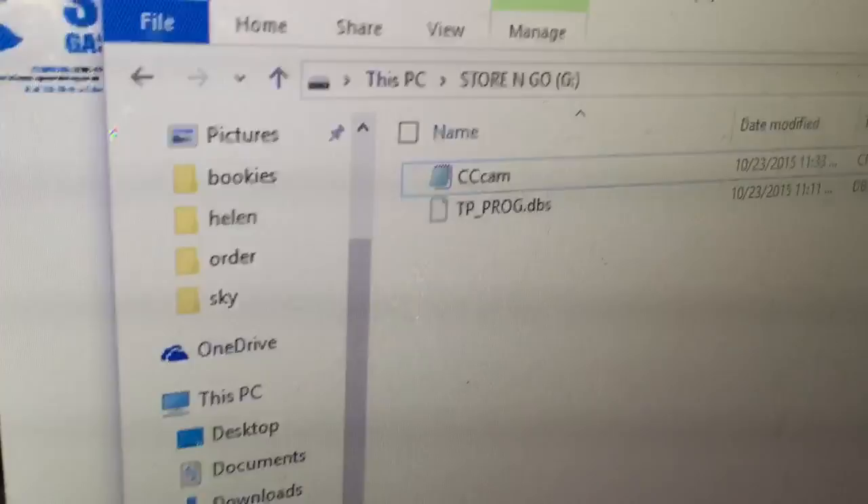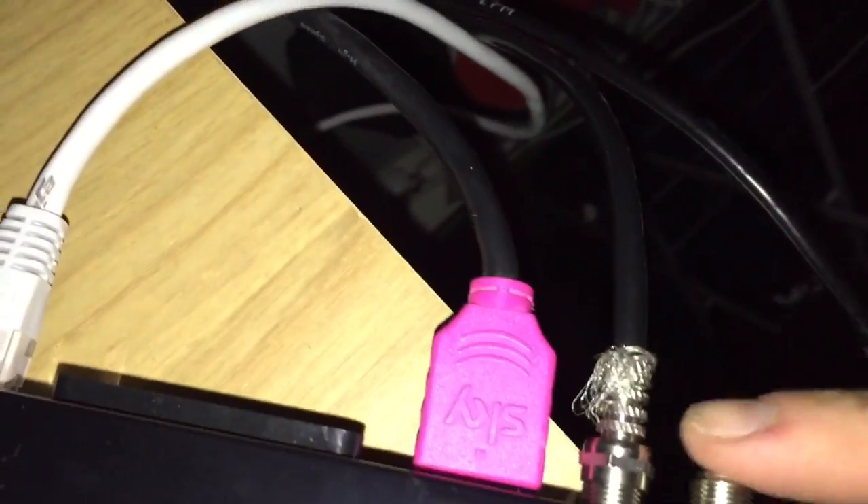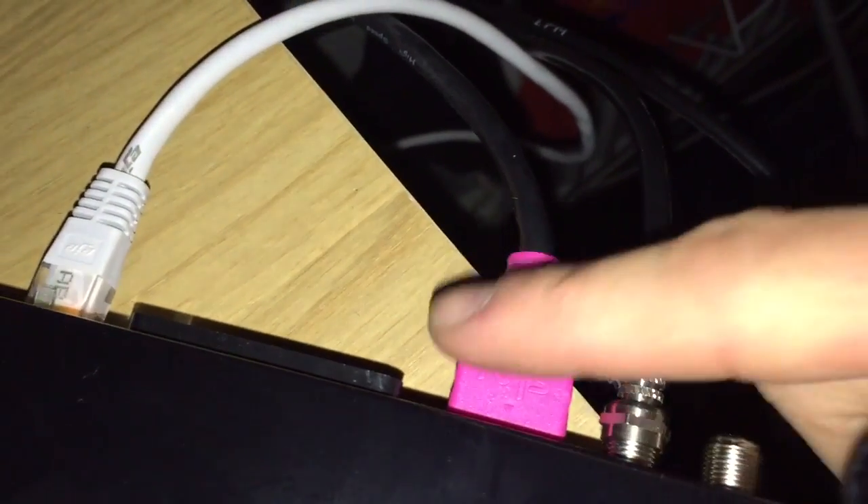We've already done that, so close that, eject it, and go to the box. Here we are — OpenBox V8S. The cable goes to the LNB in, HDMI to HDMI, ethernet to the ethernet port, to the router.